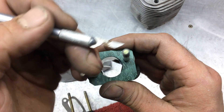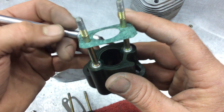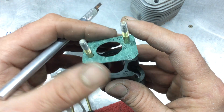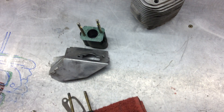Without affecting the integrity of these studs. So we're going to set that up and match that — next step.